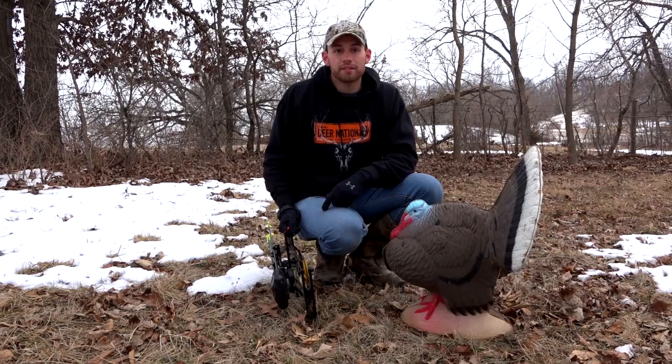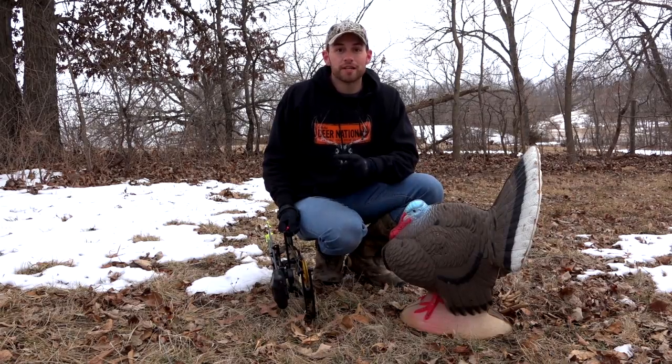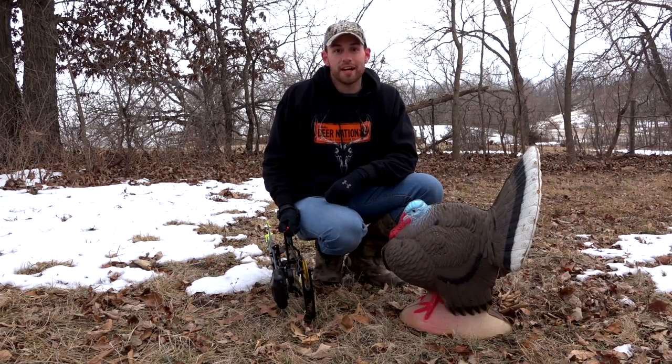I recommend if you're planning on bow hunting turkeys this spring to do some practicing, and check out the Cabela's Pinnacle 3D Turkey Target right here at cabelas.com.